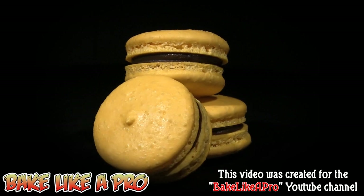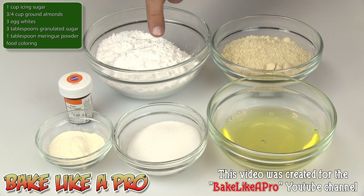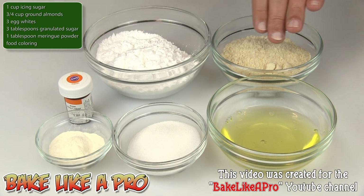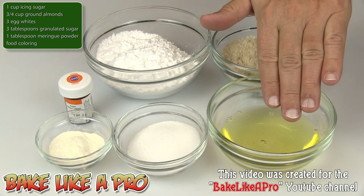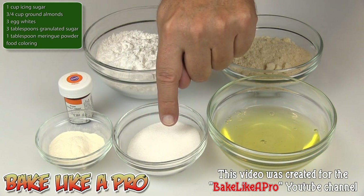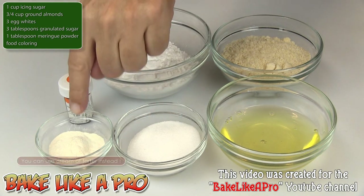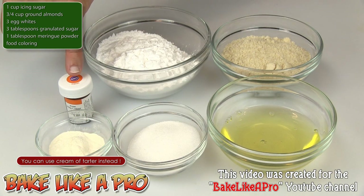Today I'm going to be making some French macarons and here are the ingredients that we need. One cup of icing sugar, also called confectioners sugar or powdered sugar. Three quarters of a cup of ground almonds. Three egg whites. Three tablespoons of granulated white sugar. One tablespoon of meringue powder. And our last ingredient, a little bit of gel food coloring.